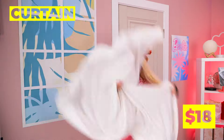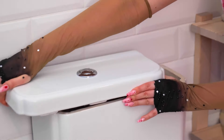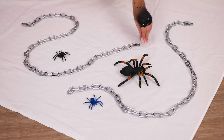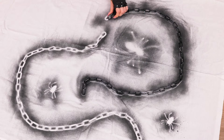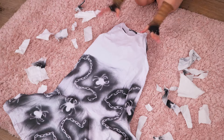Next up, grab an old curtain. And why don't we empty those boots? It's a whole spider family! Now we're gonna need some chains — just lay them down on the curtain and start spraying paint on top. When you're done, peel everything off. Cut it into a nice shape and you've got a new dress!